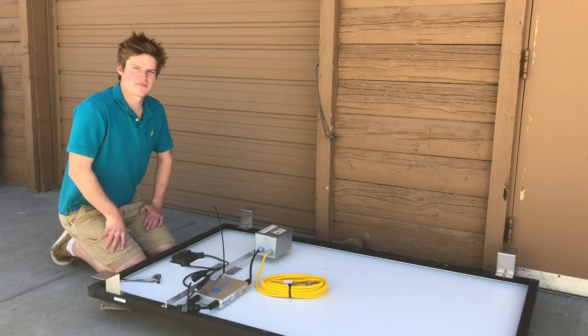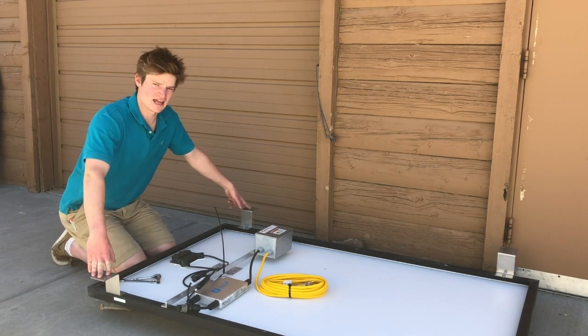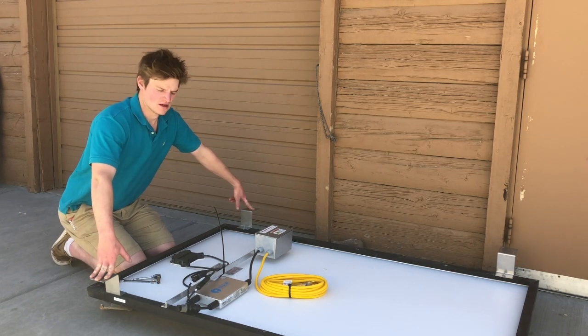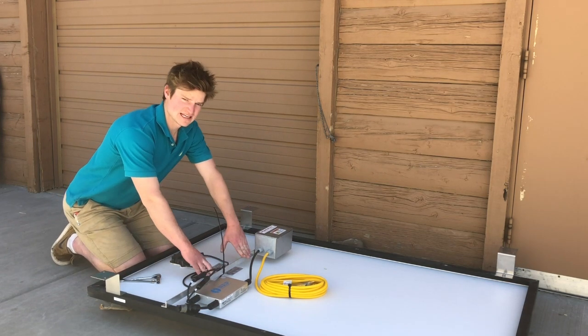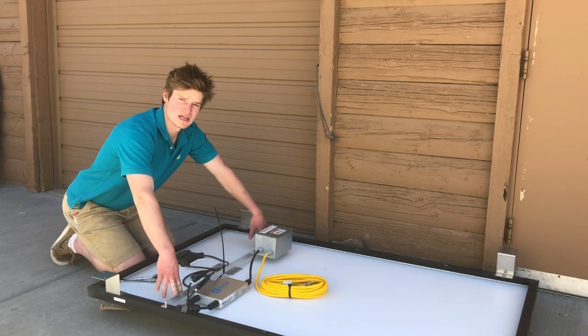If you did need mounting for your panel, we do sell z-brackets on our website and ground mounting feet that'll fit any panel, and that is how easy it is to install and attach the BYOP unit.